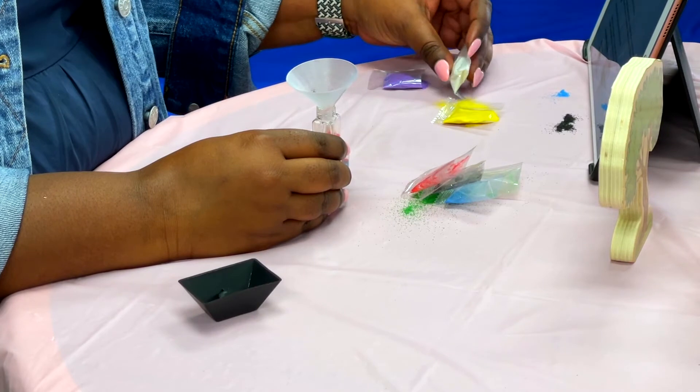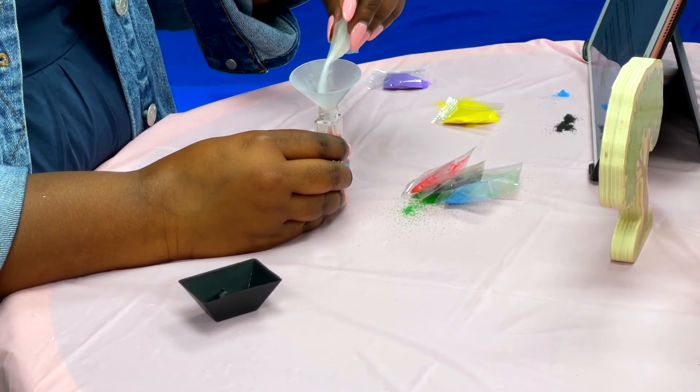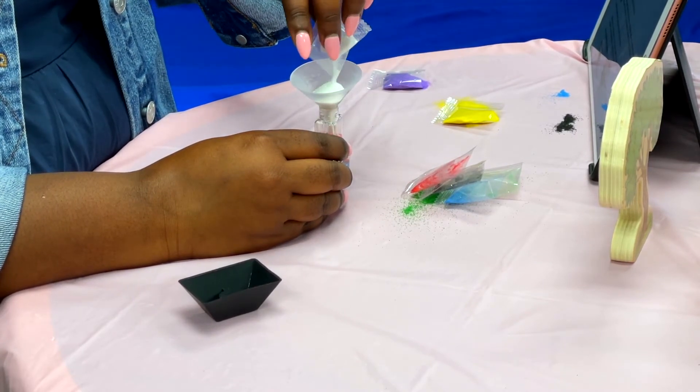Next color is white. Go ahead and pour that in. After they took Jesus off the cross, they wrapped his body in white cloth and they put him in a tomb with a big stone in front of him. And they were sad. This was on Good Friday. But however, in three days, they went back to the tomb on Easter Sunday and they rolled the stone away and Jesus was gone. The only thing that was there was the white cloth. Do you know where he went? That's right — he rose to heaven.